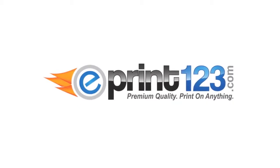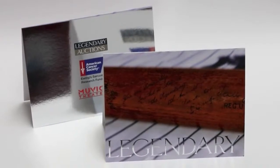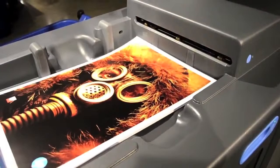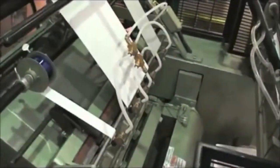Hi guys, this is Jimmy from ePrint123.com. In this video I want to show you our color metallic foil printing done on a digital press. Over the years many different printing processes have gone digital, but foil stamping remains one that still had to be done with a die and conventional process — but we're about to change that.